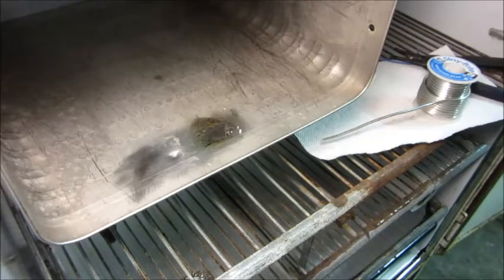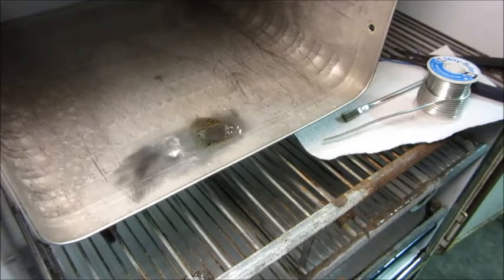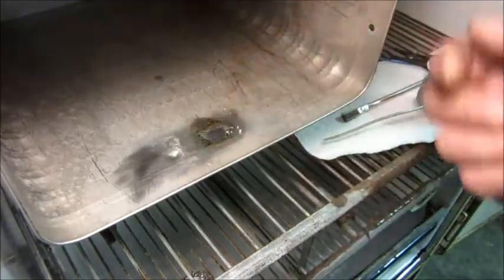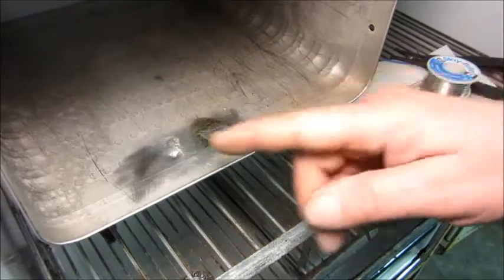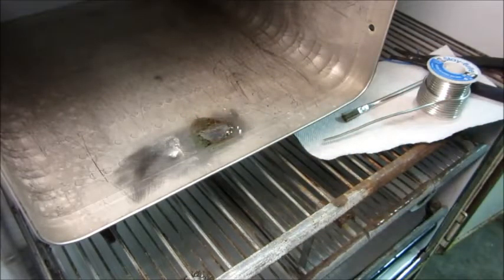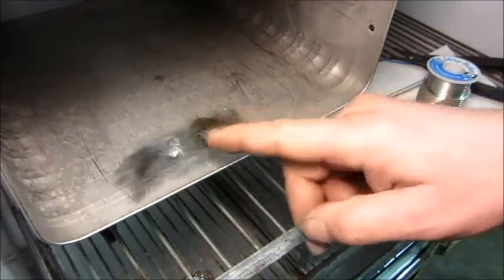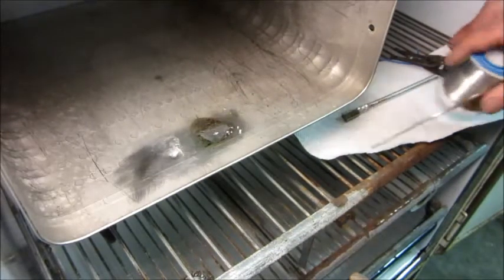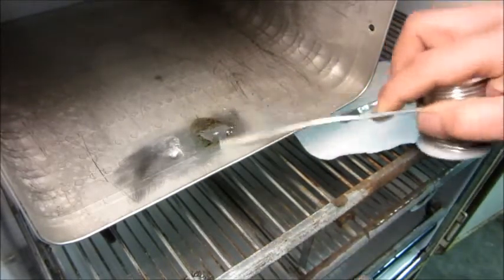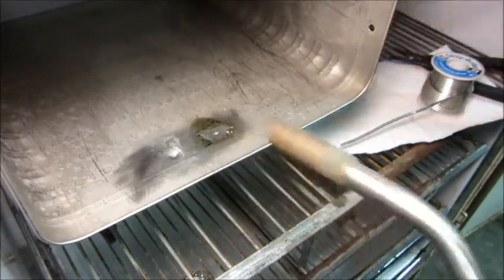I'll let that cool off and see how it looks. You notice how at one point it kind of popped up in the center — that's because there's probably some oil trapped in there, and I may end up not able to solder that one for that reason. I may have to try to get the oil out. I'm going to put a little more flux on the other one.